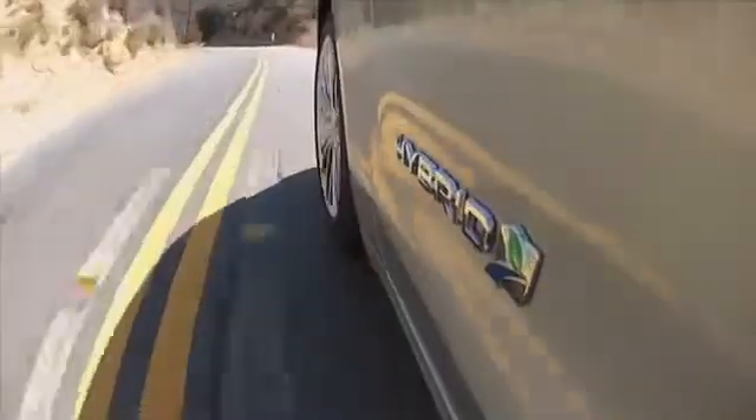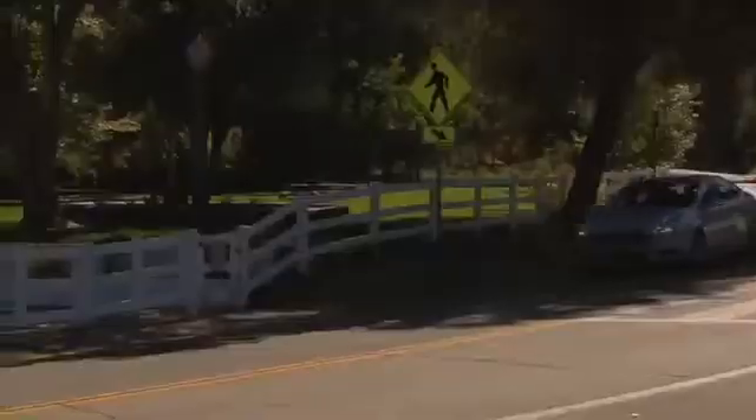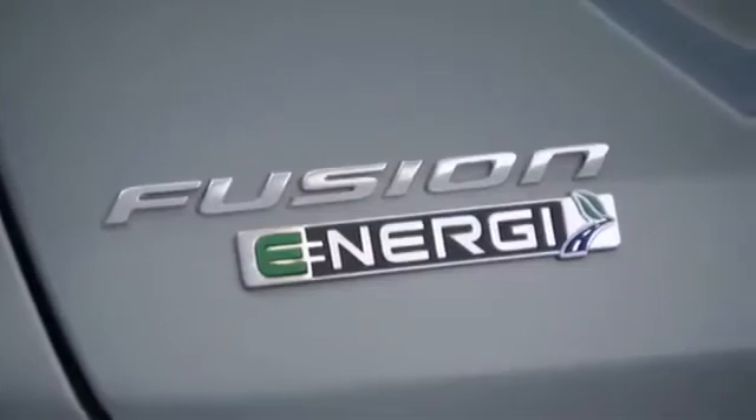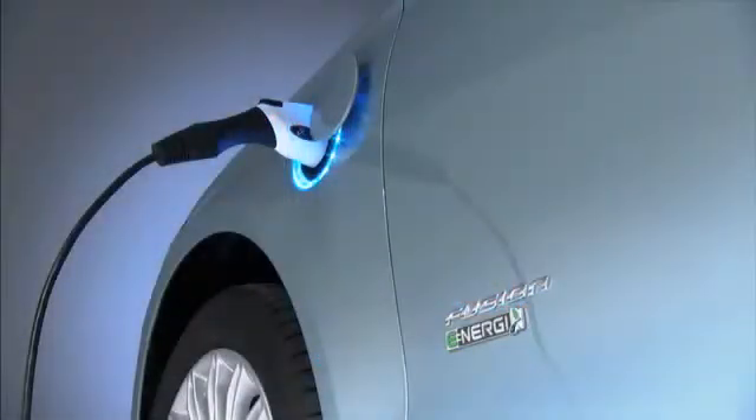There are also two different hybrid options available. There's a standard hybrid which runs like any other hybrid vehicle — you just get in the car, gas it up, and go. And then there's the Fusion Energi. You can drive that just like a standard hybrid, but you can also plug it in. That's going to help you get better fuel economy because you're charging the battery and can run it in pure electric mode.